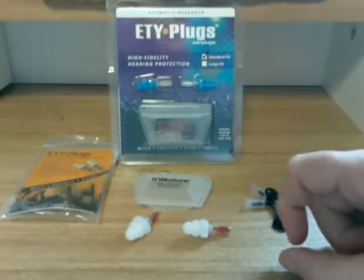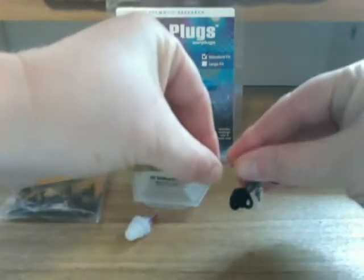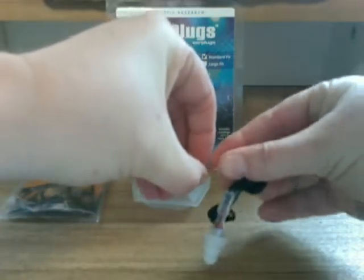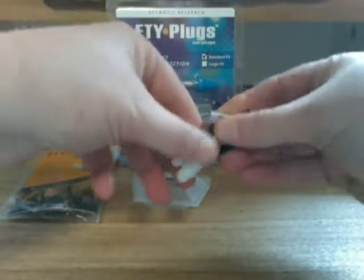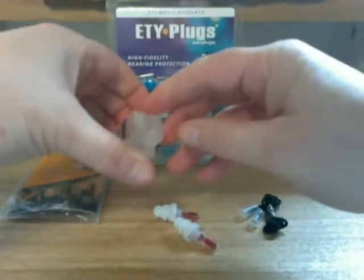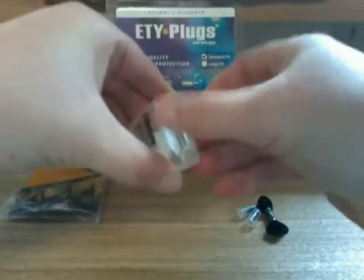One of the best benefits of these plugs is that they come with either a strap to put them around one's neck, or most beneficially, they come with an actual keychain attachment to put them on your standard set of keys.